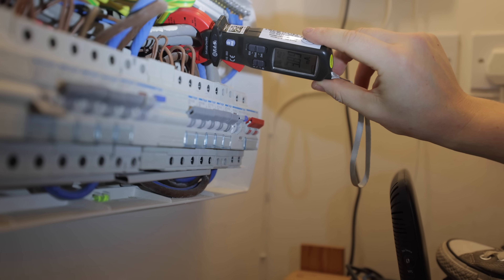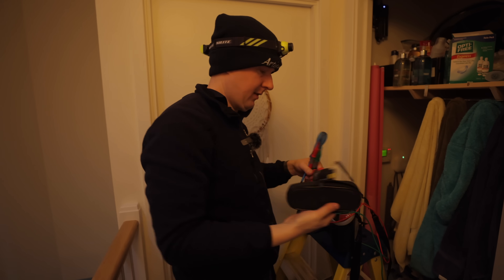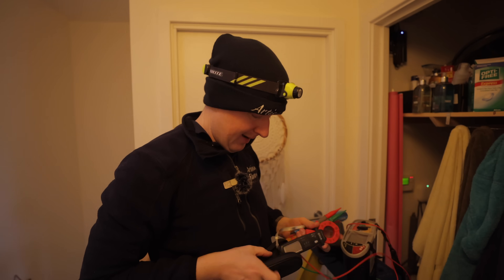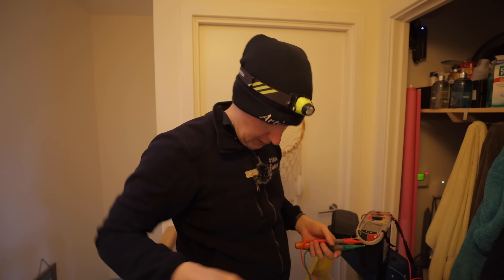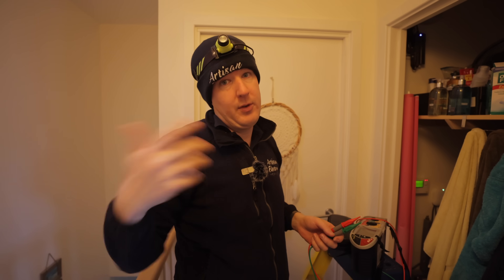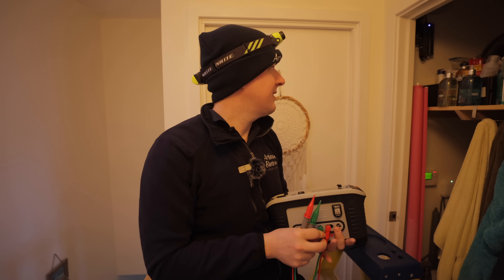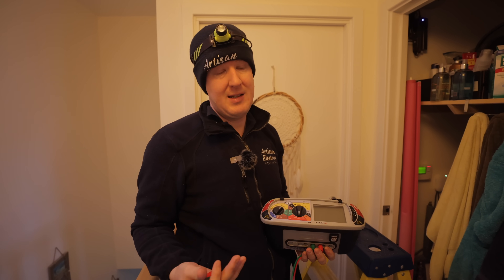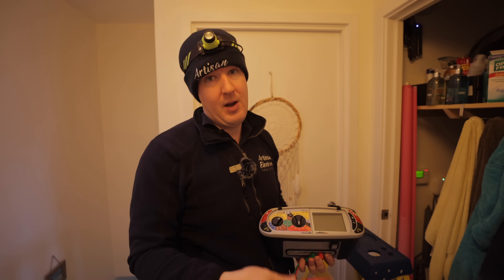Testing the main tails for the whole house we've got 3.8 milliamps — absolutely fine. The problem now is this is a flat-roofed property with no roof hatch, outside ladder, or access point built in. The only way to reach the roof is with a ladder, cherry picker, or scaffold — so we'll need to plan a safe access method and return for an additional visit, making the job more expensive.